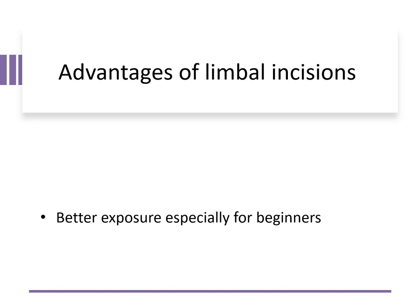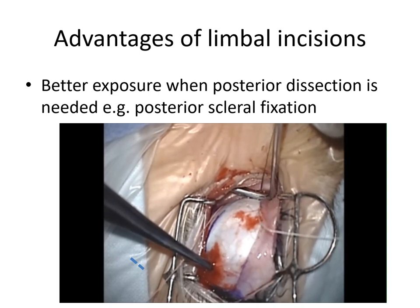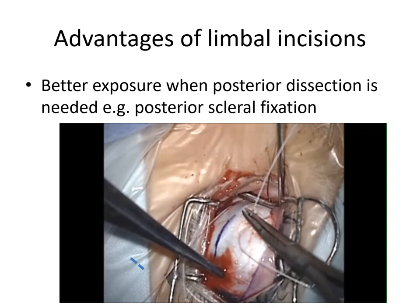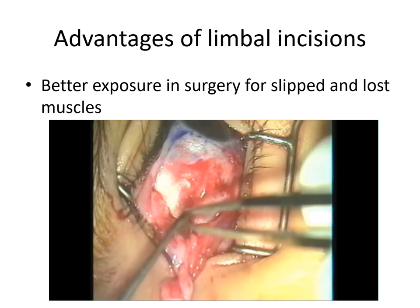The limbal approach is very suitable for beginners because it allows better exposure and better understanding of the surgical anatomy. It also allows better exposure when posterior dissection is needed, such as during a posterior scleral Faden suture. The limbal approach also allows better exposure in surgery for slipped and lost muscles.